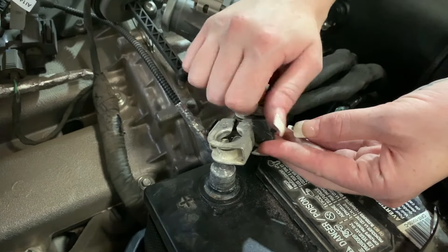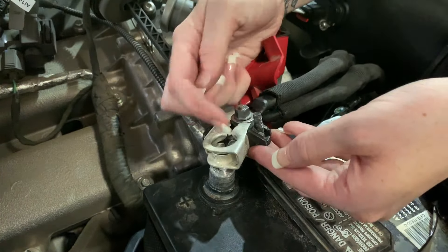Before reinstalling the positive cable, we're going to swap the tightening mechanism to the other side.